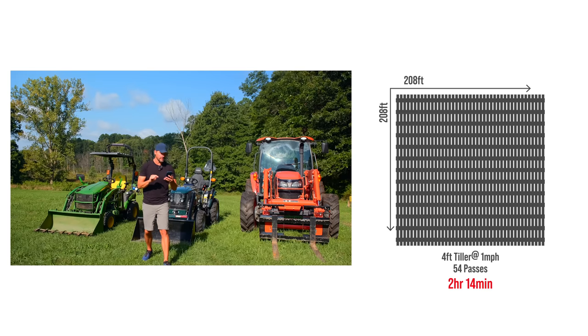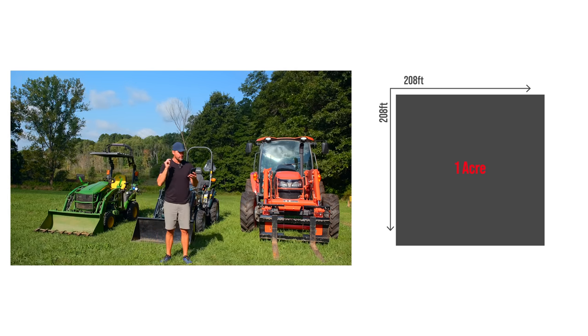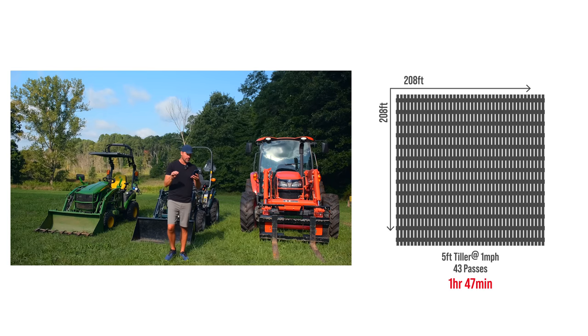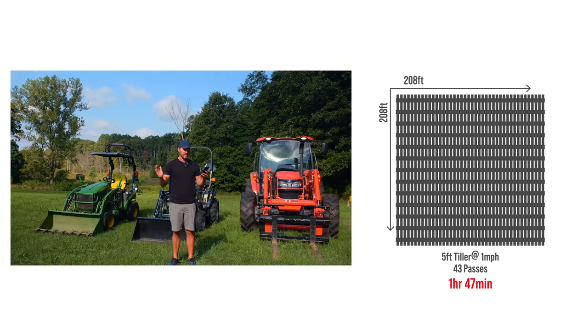Now the 60-inch tiller — same thing, two inches of overlap, same speed, all the other variables are the same. You've got 43 passes. Add on the extra 10 seconds per turn — comes up with an hour and 47 minutes. So we were at two hours and 14 minutes, and going up a foot in width of your tiller gets it down to an hour and 47 minutes.